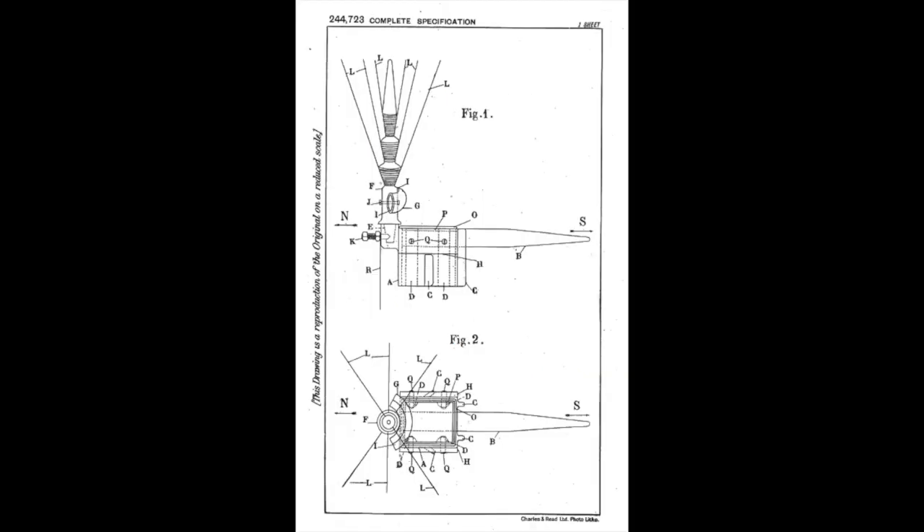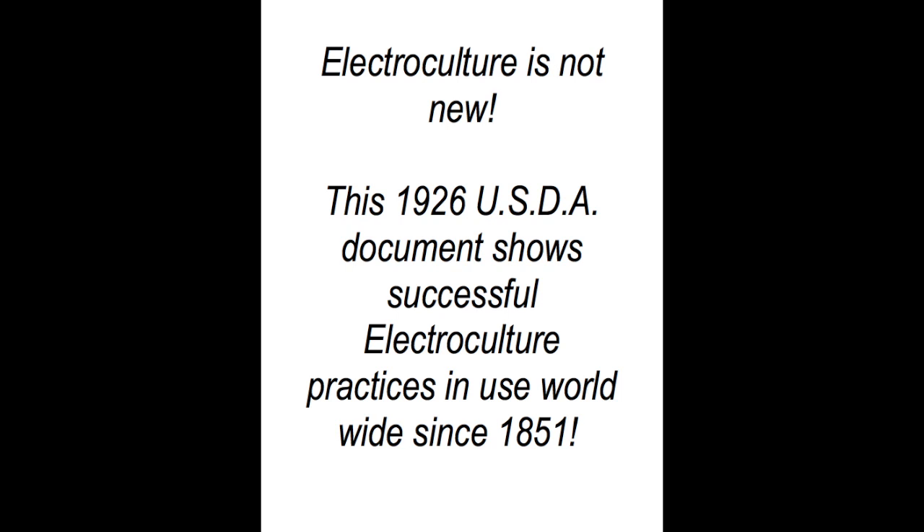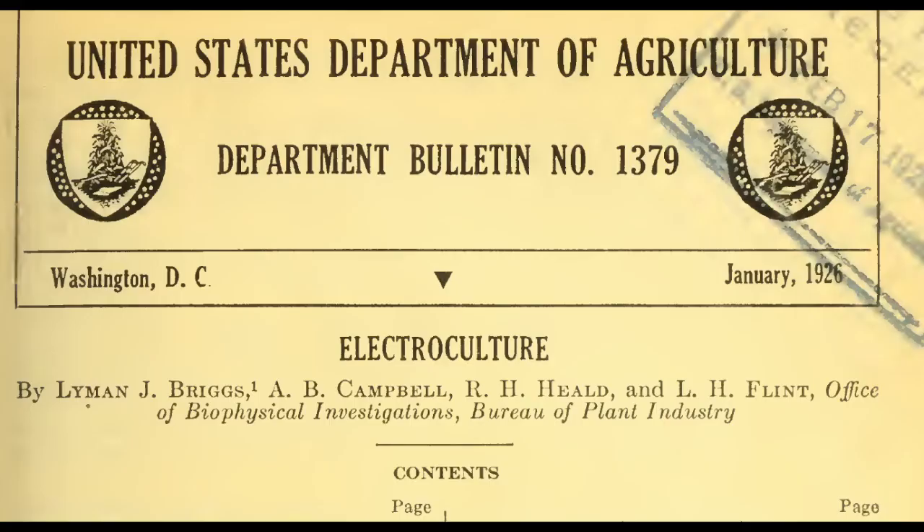This is a diagram from an over 100-year-old patent showing one of the first successful electroculture antennas. And to further illustrate that electroculture is not new, nor is it a pseudoscience, here's a 1926 United States Department of Agriculture document showing successful electroculture practices in use worldwide since 1851.